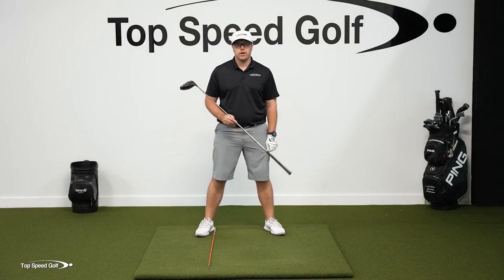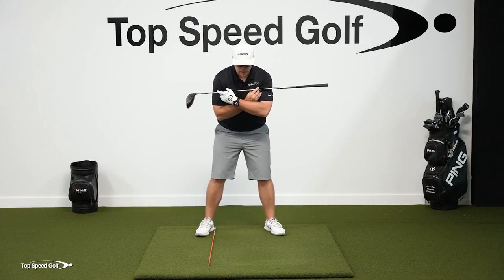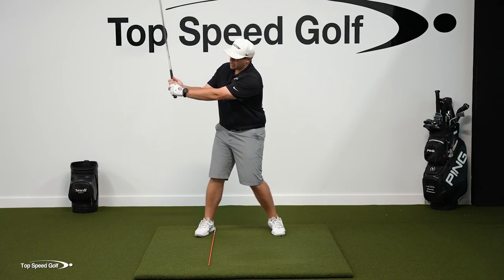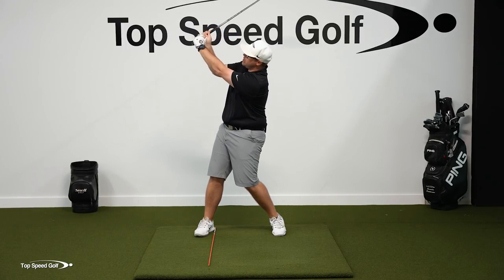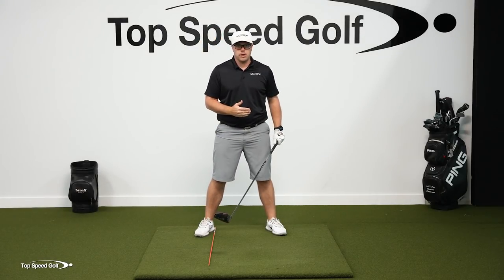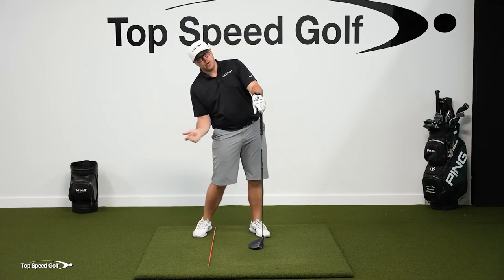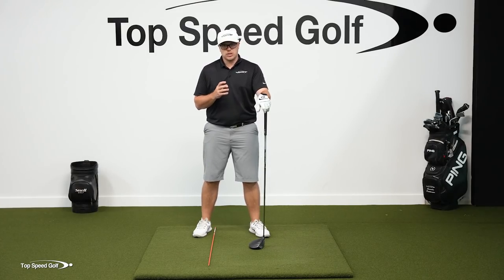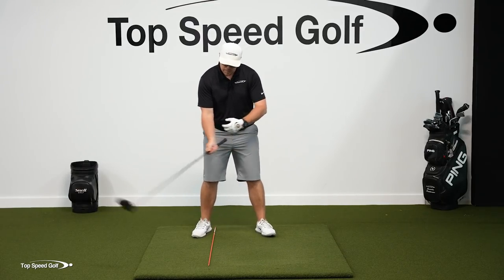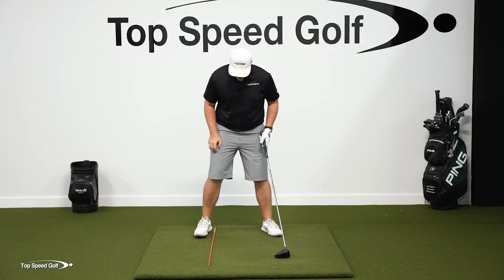The reason why we have the stick on that trail foot is that one thing I see a lot of people do in an effort to create more space and time is they will actually kind of lean back. This is lengthening the swing and creating more space and time, but that's not the way you want to do it. That's going to lead to a lot of issues - most likely an over-the-top move. You'll tend to fall away in the downswing. We want to stay behind the golf ball, get nice and loaded up so we can shift our weight more easily. That's why we're putting the stick on the trail foot.